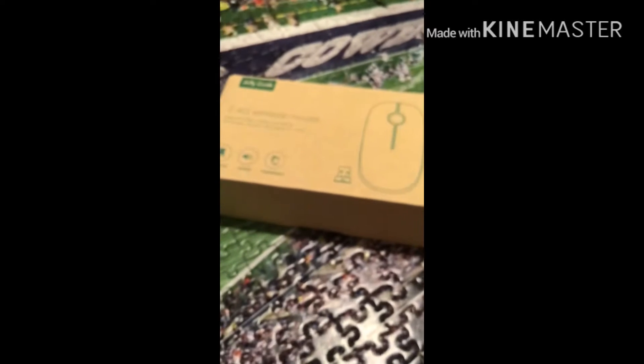Hello guys, back with another video. I decided to put the mouse back in the case and do an unboxing with this thing.